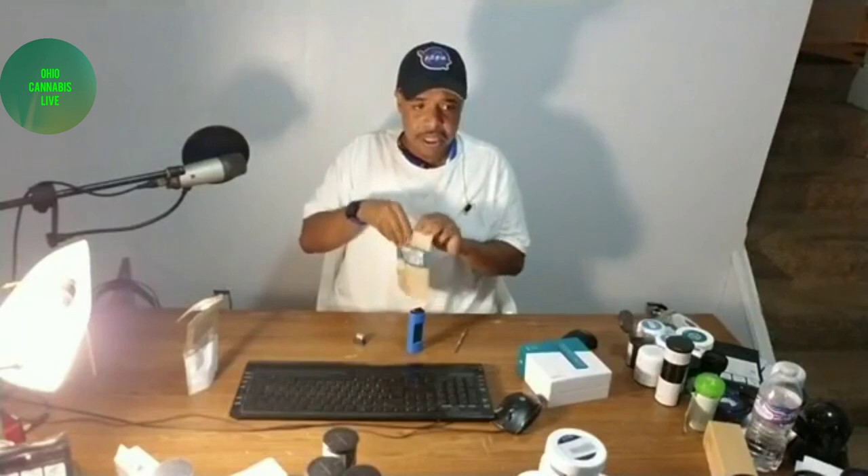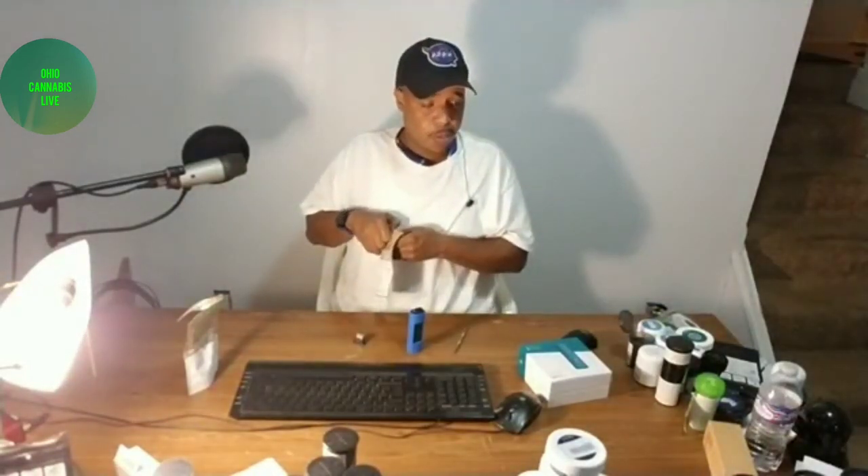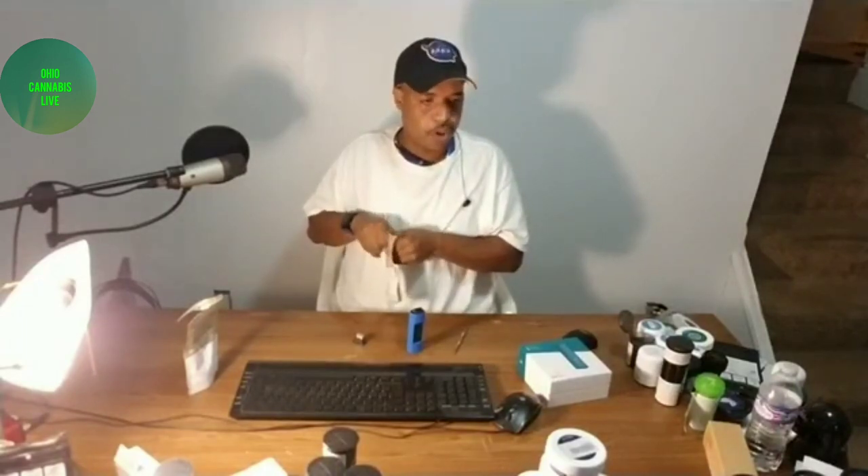I think the best thing for you guys would be to show you the product that's new on the market — a lot of people haven't seen it yet — and that's going to be this live resin. If you're not familiar with this at all, this is how the wax comes when you go to dispensaries. A couple dispensaries do currently have a couple different flavors. The one I have right now is called Weekend and Marisol. Springfield Terracanna is the one that had this particular product.